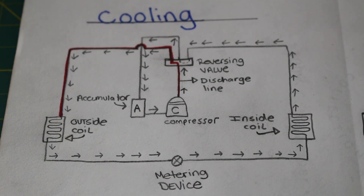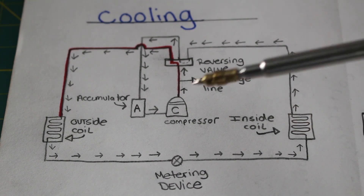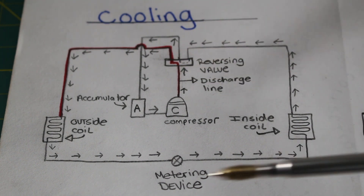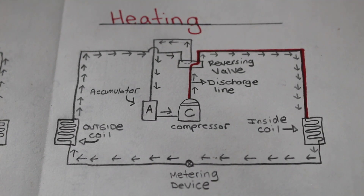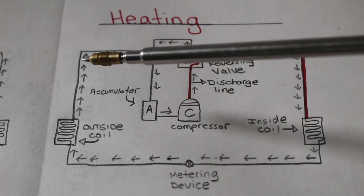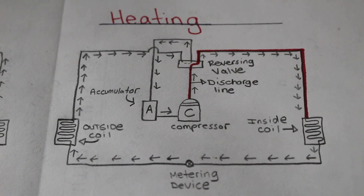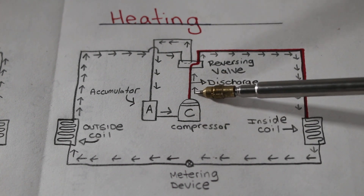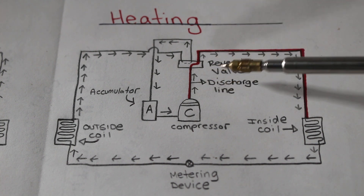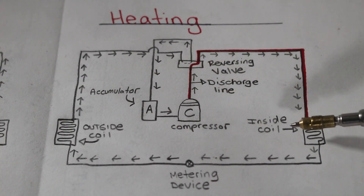When you call for heating, your indoor coil swaps out with your outdoor coil — it reverses the flow of refrigerant. Now this is the refrigeration cycle in heating mode. Instead of going out through our discharge line as in the cooling diagram, we are now going the other way. Here's our compressor. Leaving the compressor, it's still our same discharge line — we are a high-pressure, high-temperature, superheated vapor. Instead of traveling to the outside coil where we reject heat, now we go inside to our indoor coil, where we reject our heat and blow hot air instead of cool air.